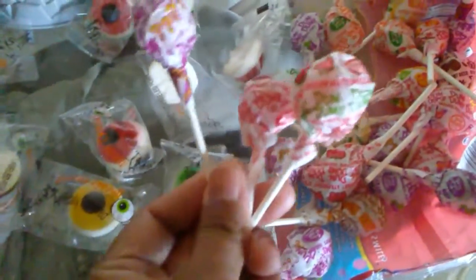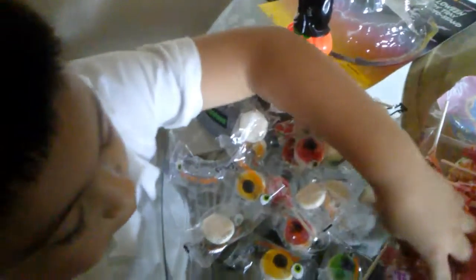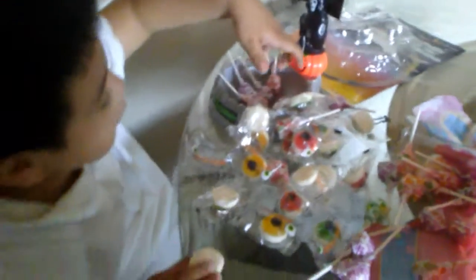Y paletas. Tienes paletas de colores. Purple, glitter, red. Purple, red. Purple, glitter, red. Red, or yellow.